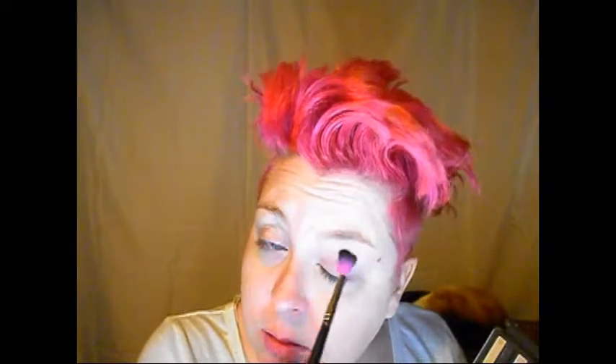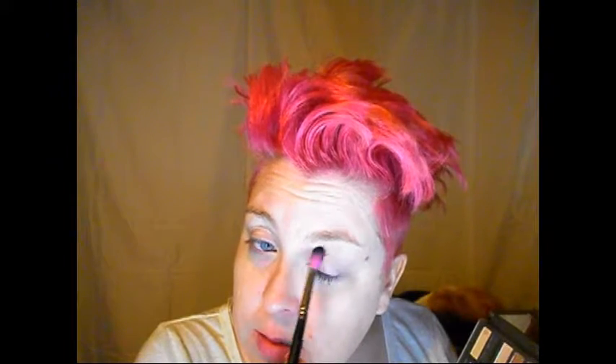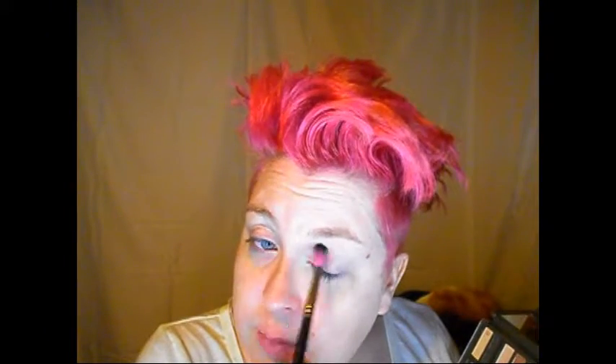Now we're going to start off with the Naked 2 by Urban Decay. We're going to start going in with the color Foxy — work that into your crease, up to your brow bone, to give yourself a nice base so it's easy to blend out the darker shades.